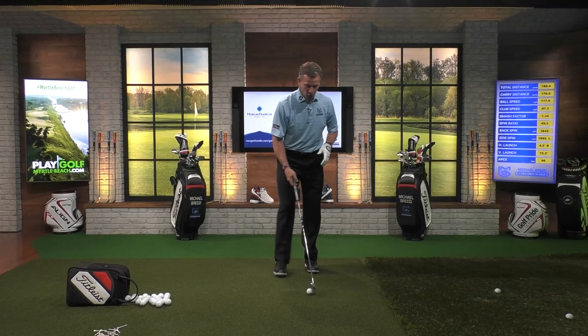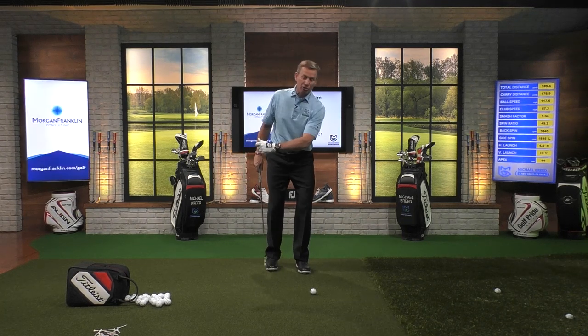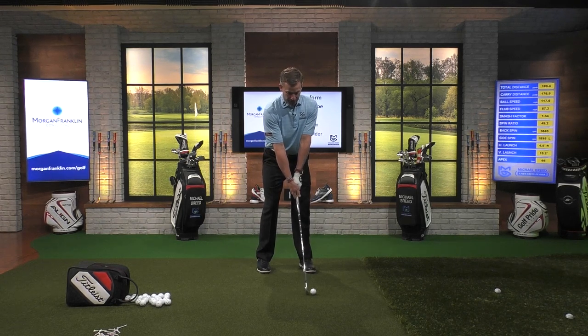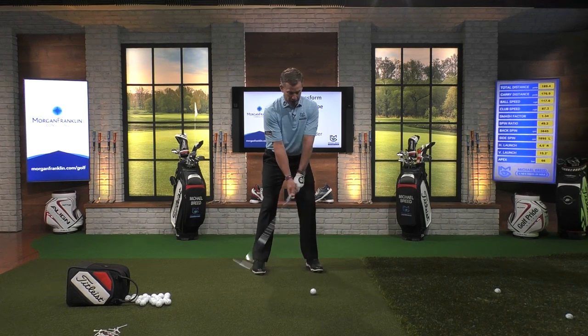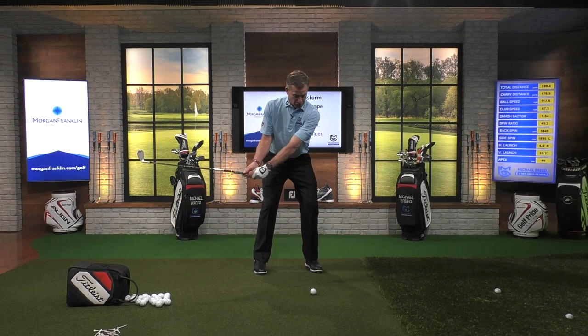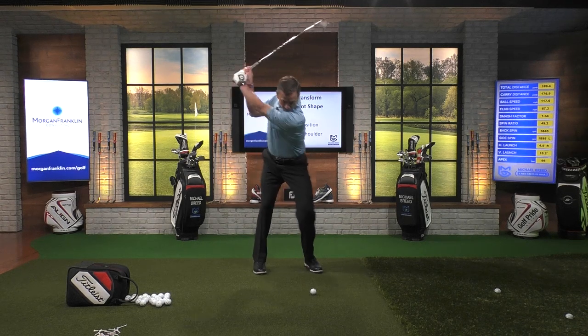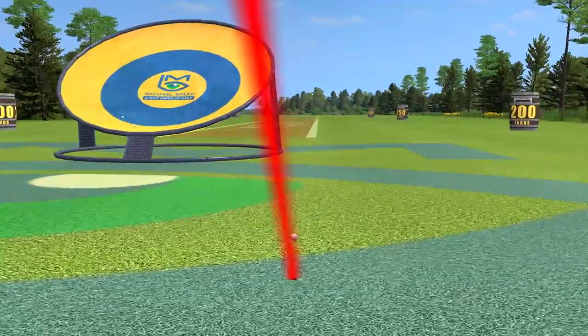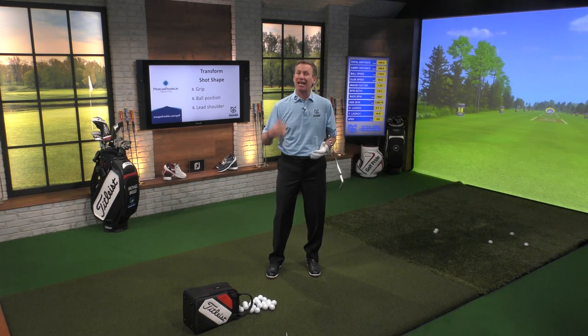Now we're going to work on getting that ball to fade. What I'm going to do on this one is let this lead shoulder go down — instead of up, it's going to go down. And instead of staying closed, it's going to open up. By going down and opening, the club is going to get out over the top of the plane, come across, and now we're going to hit a little bit of a cut. Grip it a little bit weak so that club face is a little bit open. Get that ball position a little bit more forward. Now, lead shoulder is going to go down and around. She starts out to the left and now spins back to the right. Just what I'm trying to do.